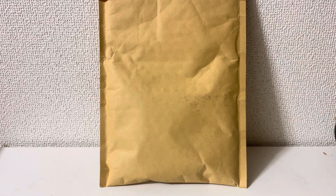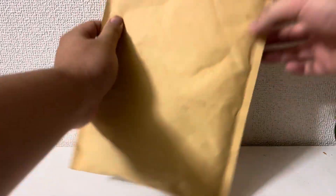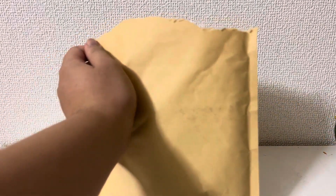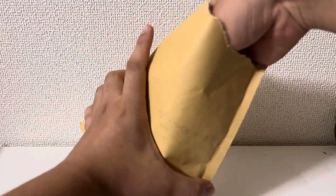Hey guys, I'm Box of Crone Top Alot from Instagram. Today the package has arrived, so let's open it. I've got some figures, so let's see.